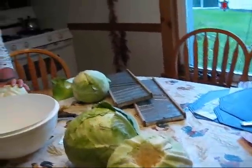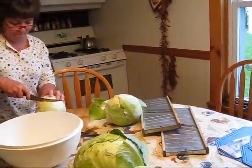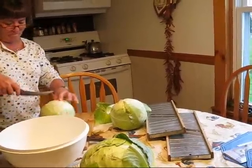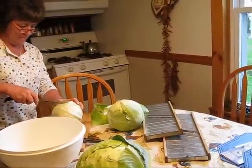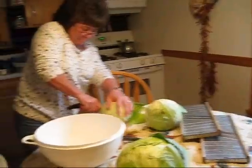Now we're going to use non-iodized salt. You want a consistency of about a cup to maybe a cup and a half, depending on your taste, per 20 pounds of cabbage when you layer it in the buckets.